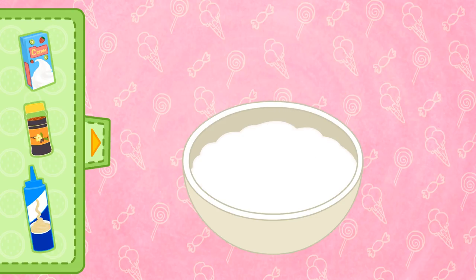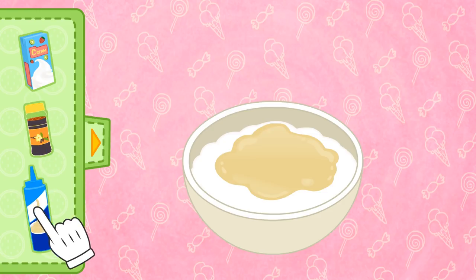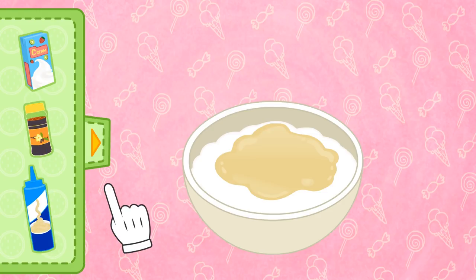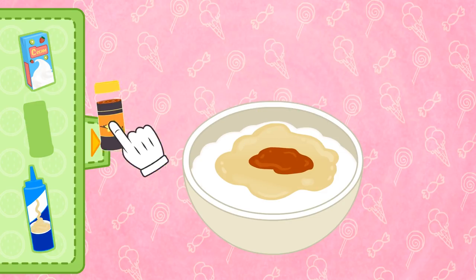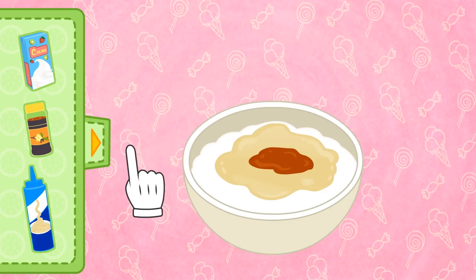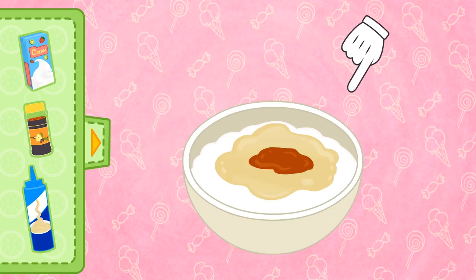It looks amazing! Now, in order to make it sweeter, we add some condensed milk. Perfect! Now we add a touch of vanilla flavouring, which is the secret ingredient! And lastly, we blend it together so as to achieve a soft and thick texture!